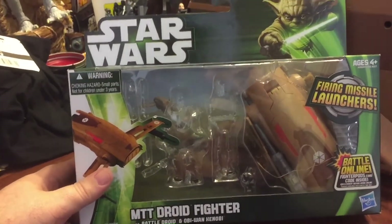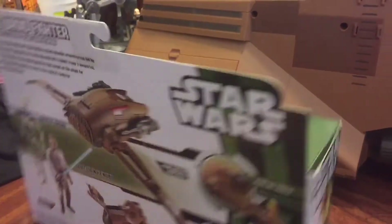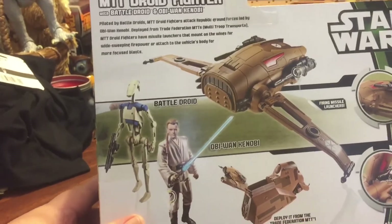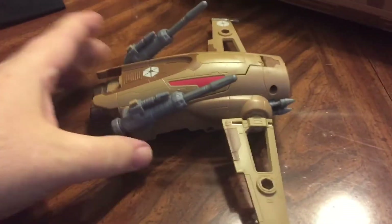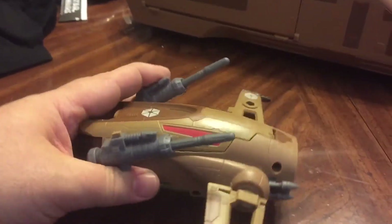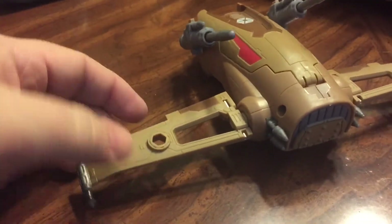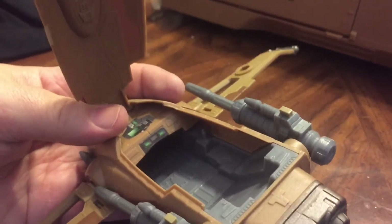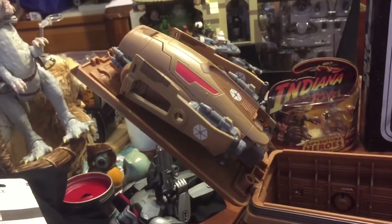Hasbro started doing these mini rig type things with figures — a little battle pack type thing. This came with a blue battle droid and another Obi-Wan. It has this little vehicle called the MTT droid fighter. It doesn't look like a whole lot and wasn't even in the movie, but it has a couple of neat features: you can remove the blasters and put them up top, and it has an opening cockpit — a little cockpit to put a droid inside of a droid, maybe.